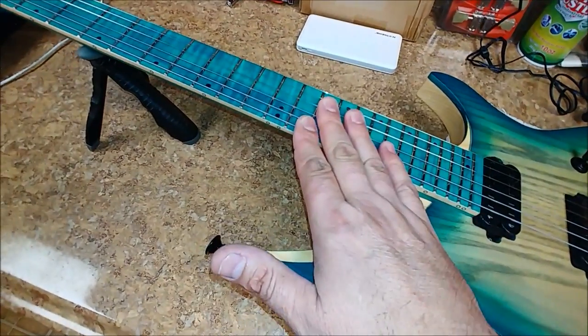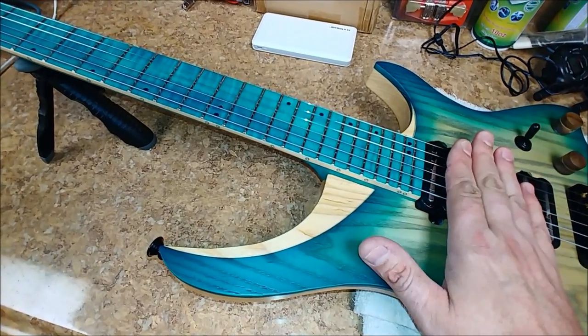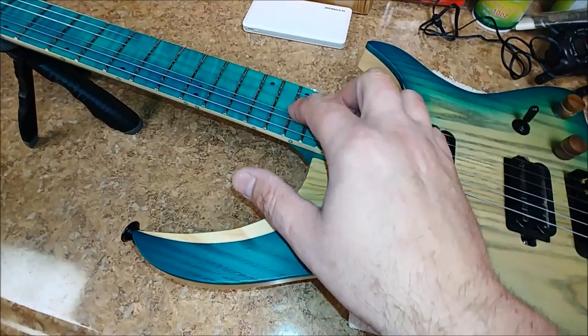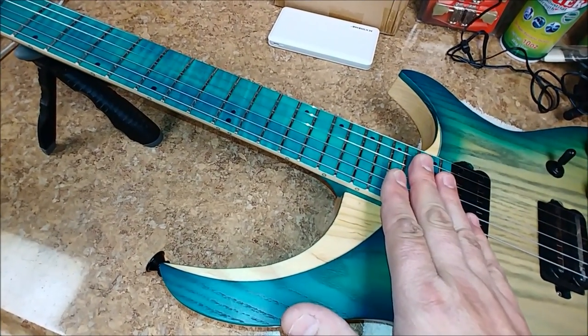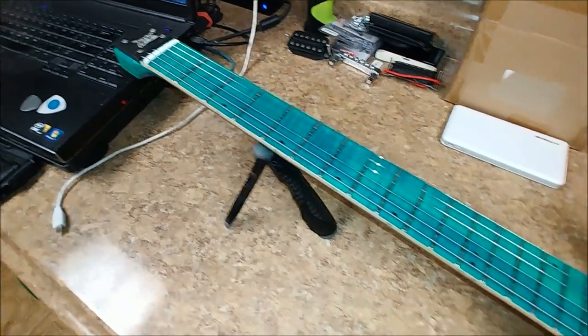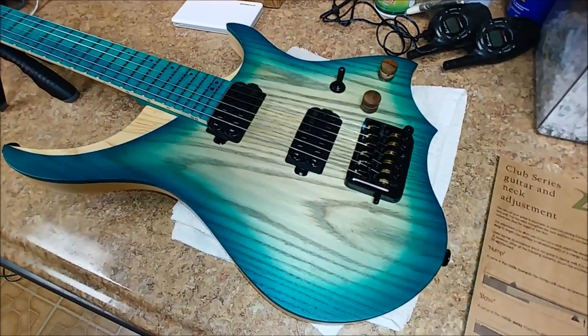I have this thing at 12 thousandths bow relief, and I've got a pair of tens on here right now. I polished up the frets so they're nice and shiny — I was very surprised that these frets did not need a leveling. This does have a bone nut on it. It seems to be holding in tune fairly well; it's not too bad at all.